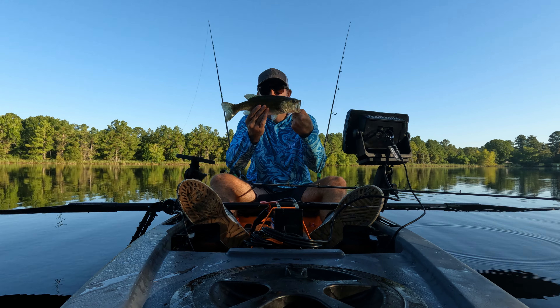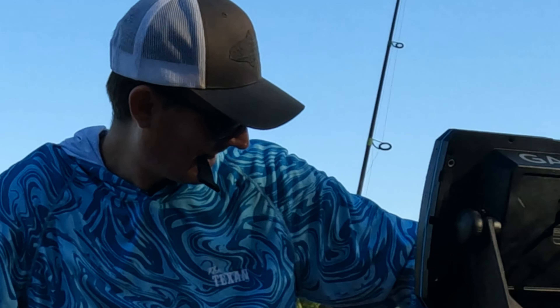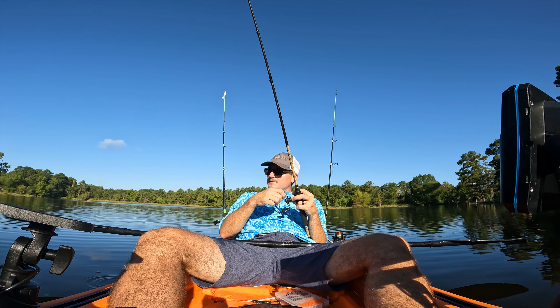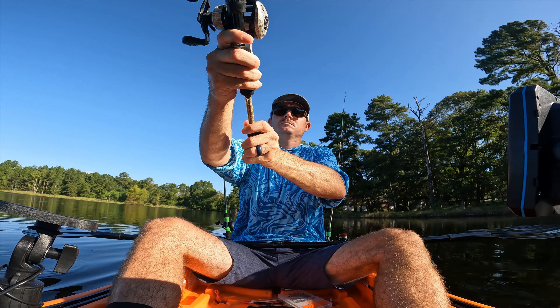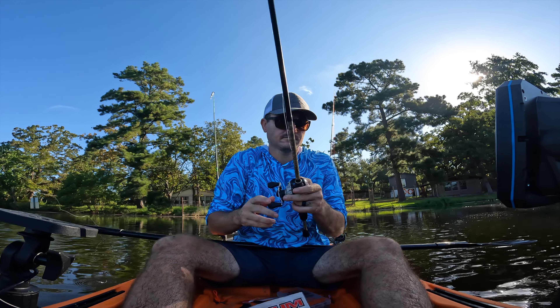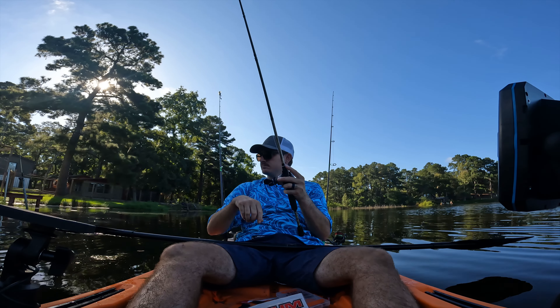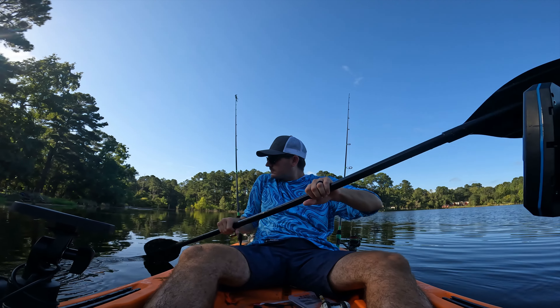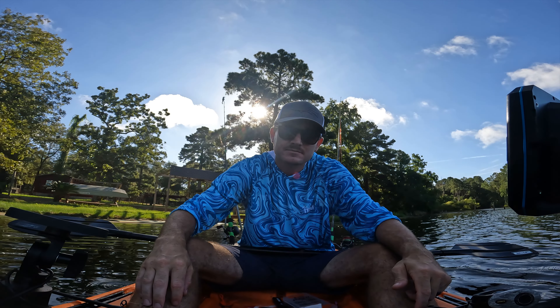He's breathing pretty bad so let me get him back in the water. Last cast. Alright guys, one fish at the first pond — I guess we'll see you at the next pond.